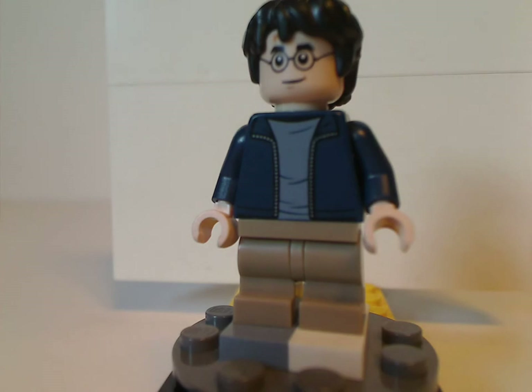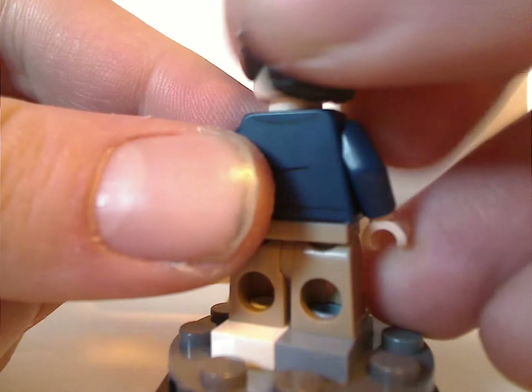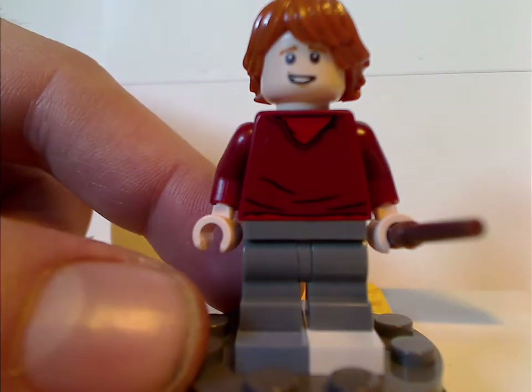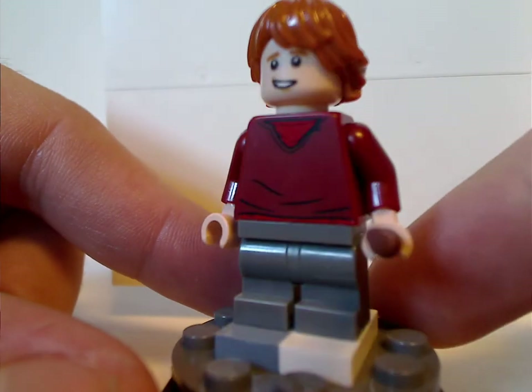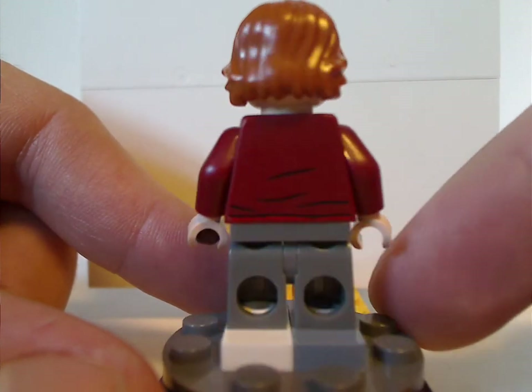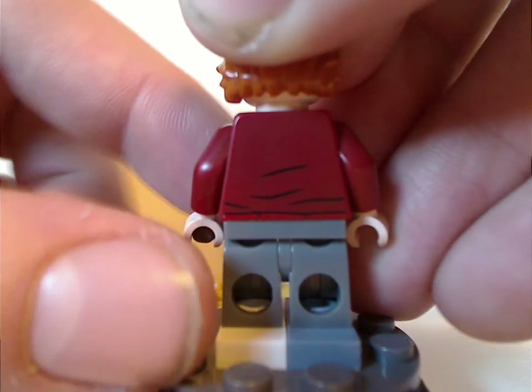So now on to the minifigs. First is Harry, with a similar torso print and things used in some other sets. Next, who I think is exclusive to this one, is this version of Ron Weasley — nice front torso print, still using the mid-legs of course, and also an exclusive face print. He also has a double-sided face, although the face print might be common in a couple other sets.